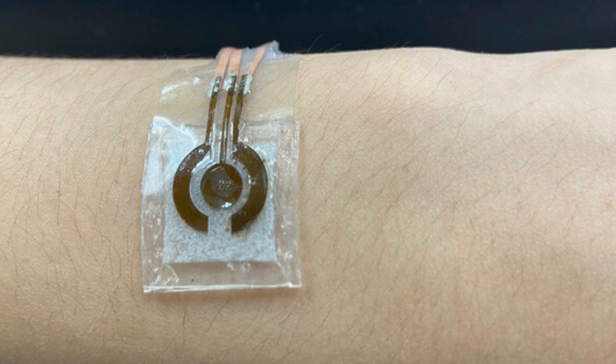The nickel-gold alloy's sensitivity allowed the team to exclude enzymes, which are often used to measure glucose in more invasive, commercially available devices or in non-invasive monitors proposed by other researchers. These enzymes, however, can degrade quickly with time and changing temperatures.